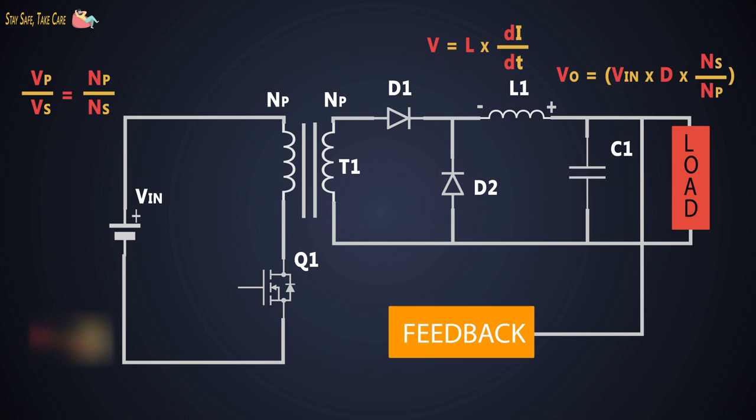The output voltage of the forward converter is directly proportional to the duty cycle. However, we have considered the ideal transformer, where the transformer's primary and secondary turns don't store any energy, and the current in both windings falls to zero as soon as the MOSFET Q1 turns off.